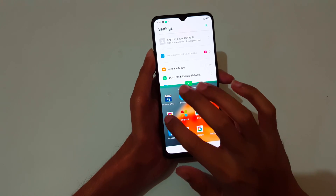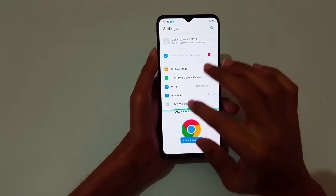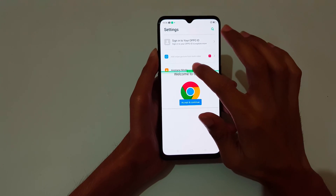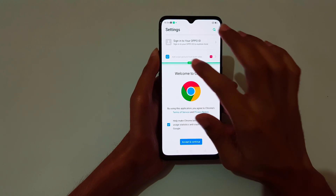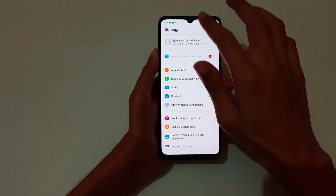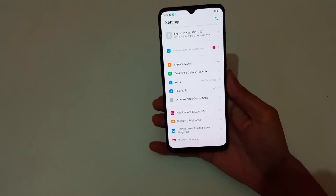Open the app and you can adjust the screen size here. Just slide up and down to adjust the screen size, and slide down completely to go into full screen mode.